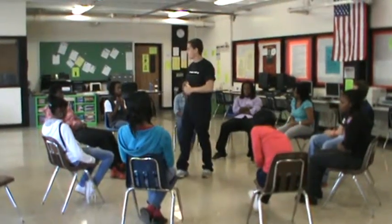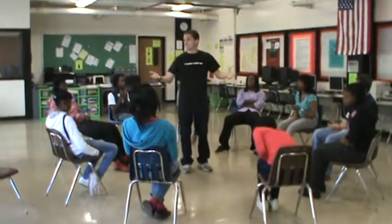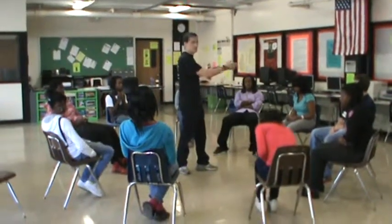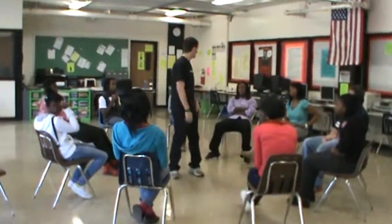It's a little different than fruit basket. If I call out the word Toss Salad, at that point everyone must find another seat, but the rule applies — you can't sit in the seat from the left or the right. You can also call out just two items of the salad if you want.